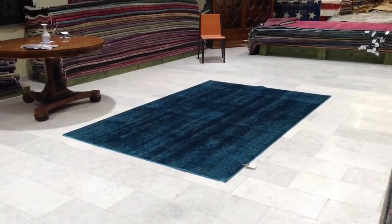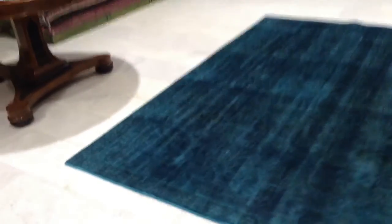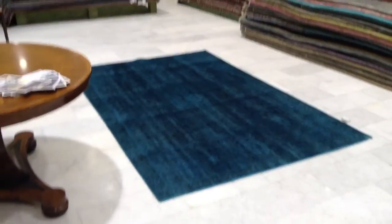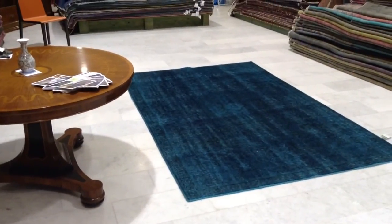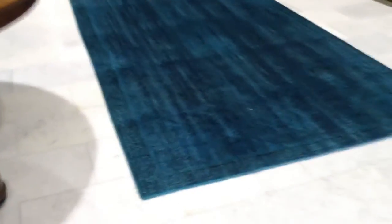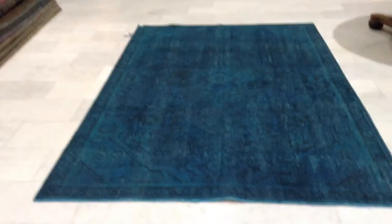This very unusual green is because when we dyed the carpet, it reacted to the original wool and made its own unique style. I'll show from the other side.